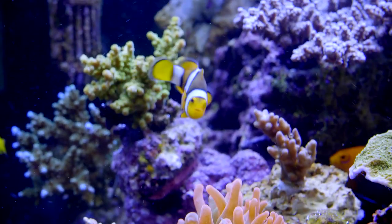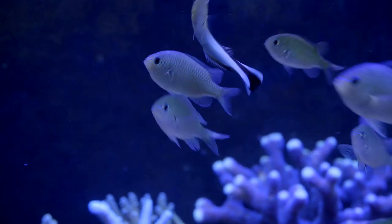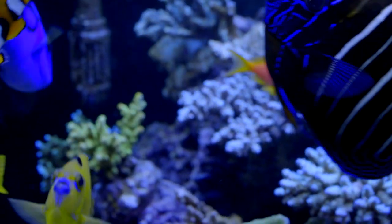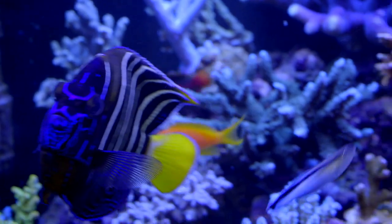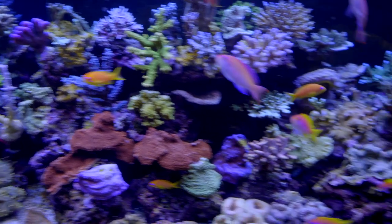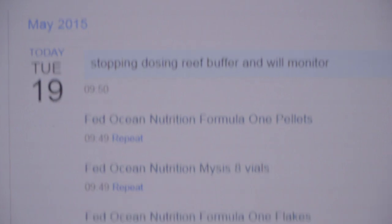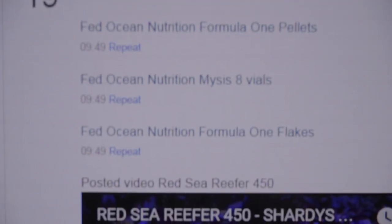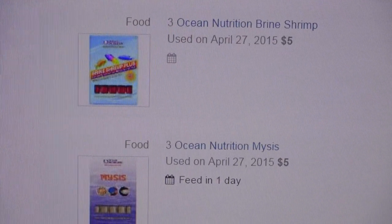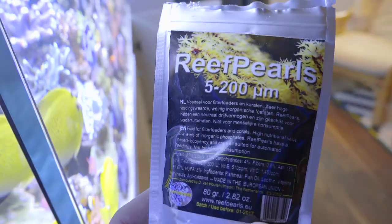I started adding fish pretty quickly — I think I had five in it within a day or two. Check Aquatic Log for the exact timeline, but I added all 30 fish within the first month on a brand-new tank. I've now upped feeding to eight cubes of frozen brine shrimp per day plus a pinch of flake, and on some days I run algae rings and feed reef pearls to the corals in the evening.